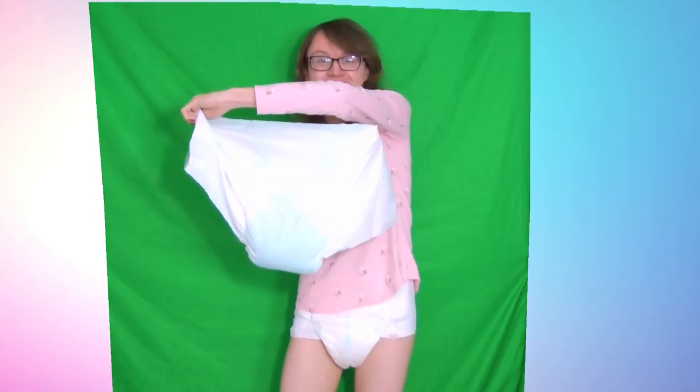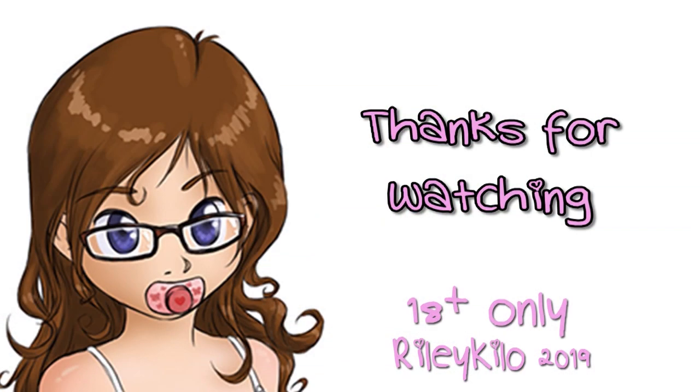Wow, look at this thing. That is one big full diaper. I didn't think it'd hold that much.